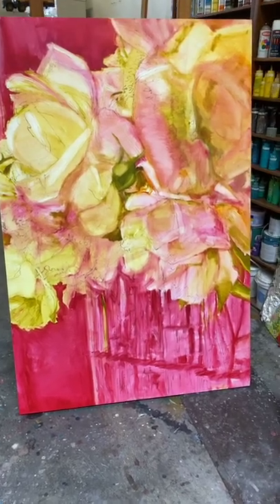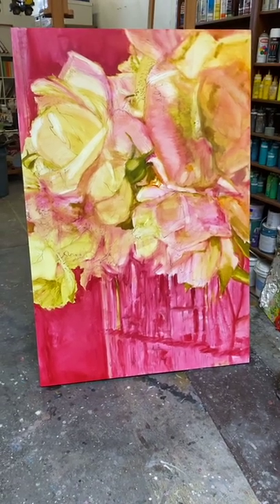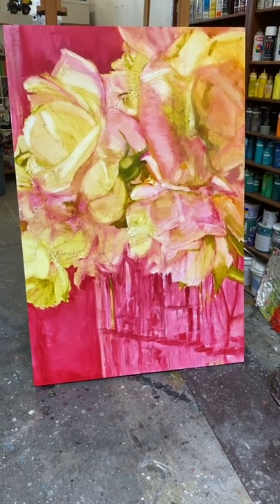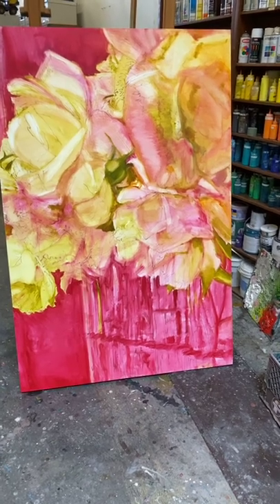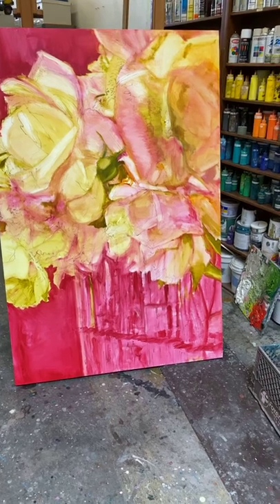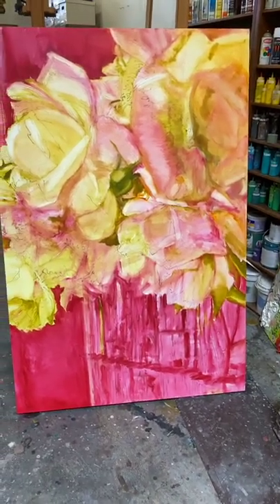Hi, my name is Gabrielle McLean and I'm a professional painter. I thought I would try something, which is to record a bit of my painting process, in case it might inspire other people to paint more. So here is one of three paintings in a series.